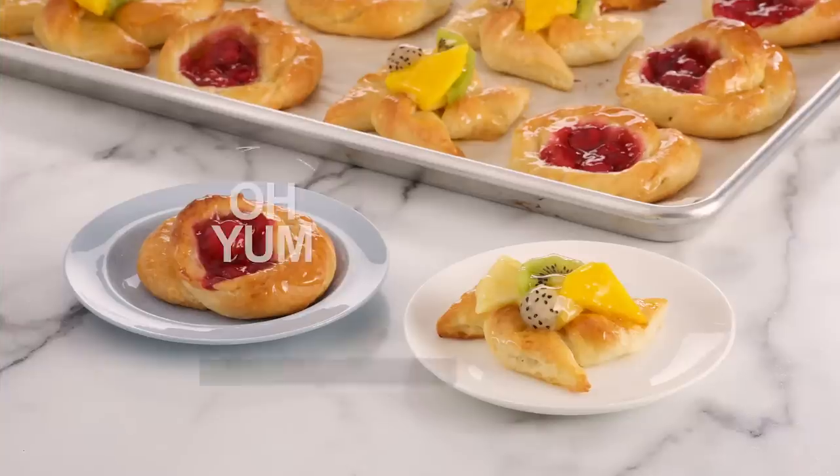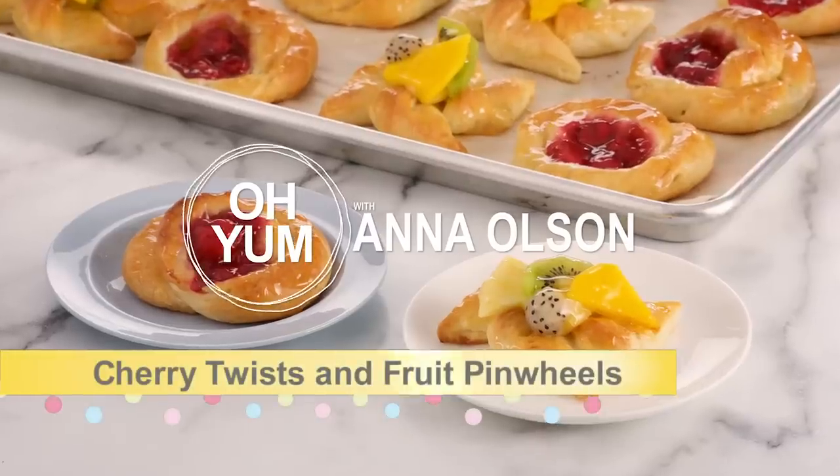It's time to put a little twist on things — literally. I'm making cherry Danish twists and tropical fruit pinwheels.